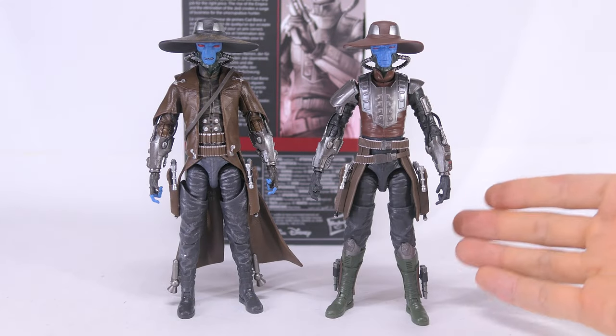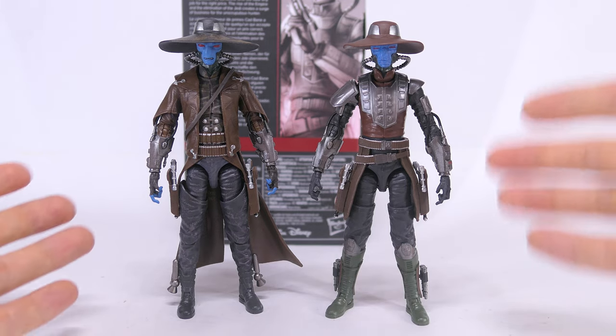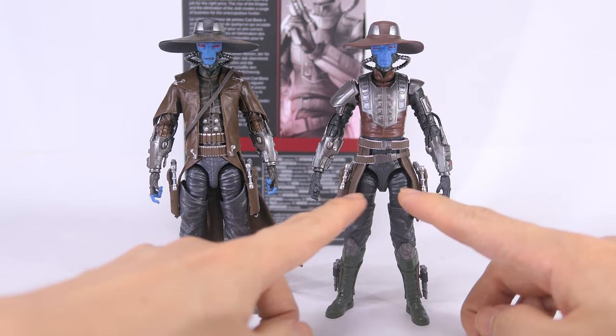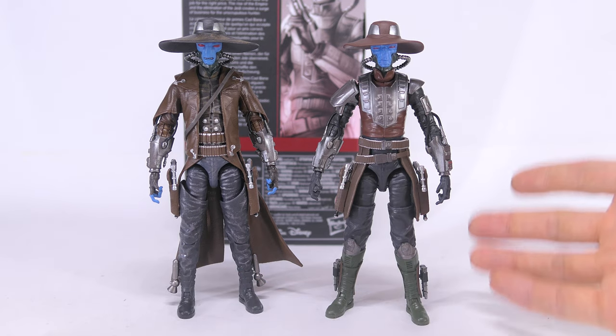Looking at his overall sculpt, I am pleasantly surprised to find that he's made of a lot of new parts. The only things reused from the previous Cad Bane are his respirator, his forearms and hands, the two hip pieces, as well as his feet.